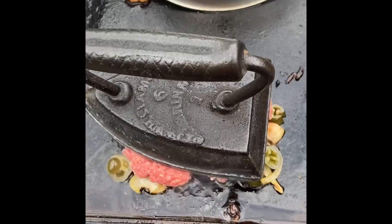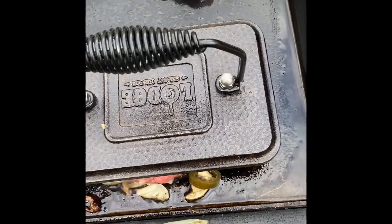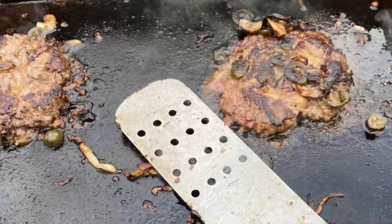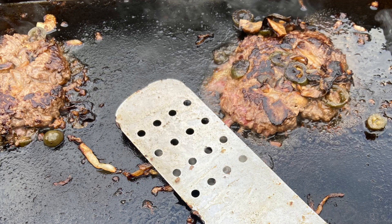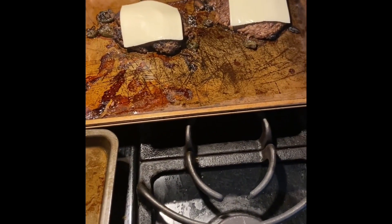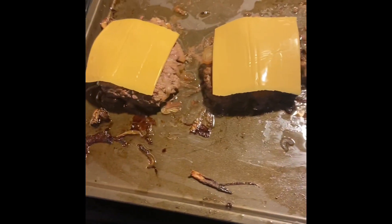The two jalapeño ones are on, they're cruising, smashed down. We're gonna put these smash burgers under the broiler with some cheese — swiss on the jalapeño and mushroom ones, and american on the originals.